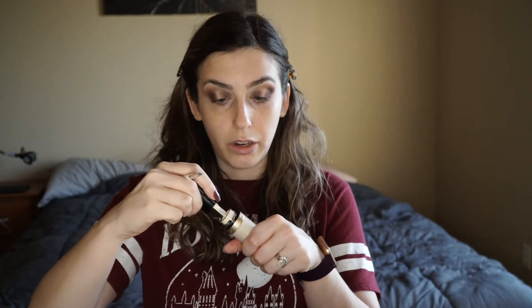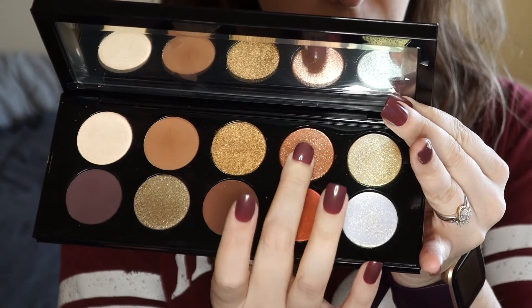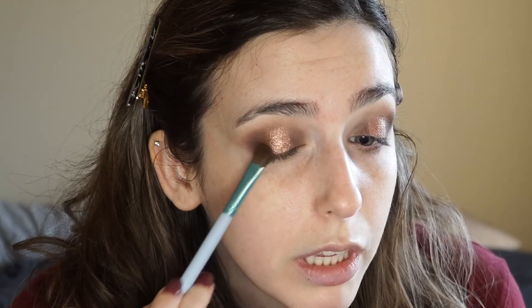I'm going to take some concealer on the back of my hand and use this tiny brush to pick some up and go over the center part of the lid where we're putting a shimmer so it will pop a little bit more. You don't need barely any concealer for this — a little bit goes a long way, just tap it out so there are no harsh lines. Now I'm going to take the NYX glitter glue and put that over where we put the concealer. Then I'm going to take this pink and gold shift shade on my finger and put that in the center of the lid.